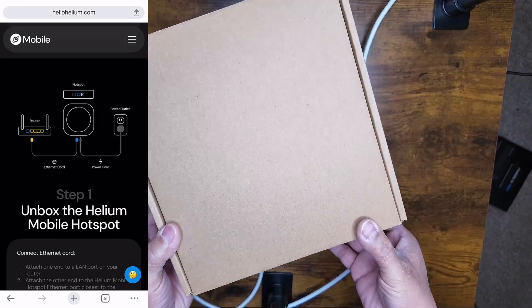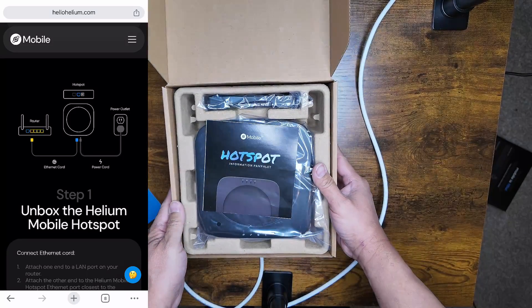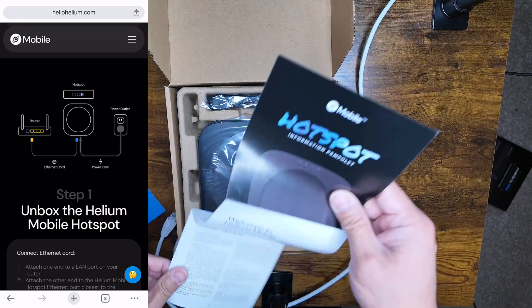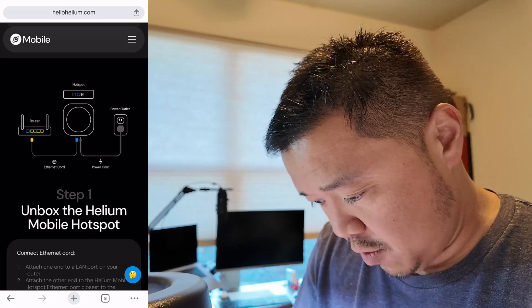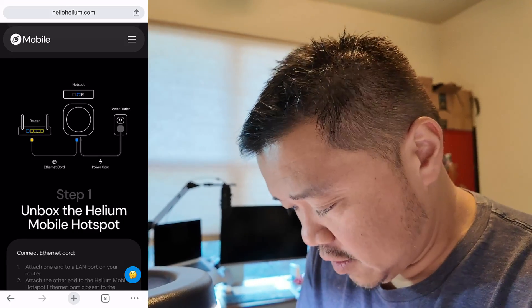So let's open the box and see what's inside. We have an information pamphlet — that's pretty cool. Get the app, install the app — good to know.